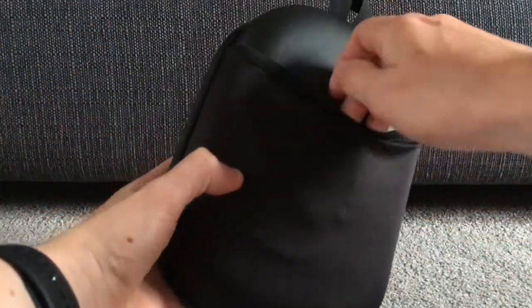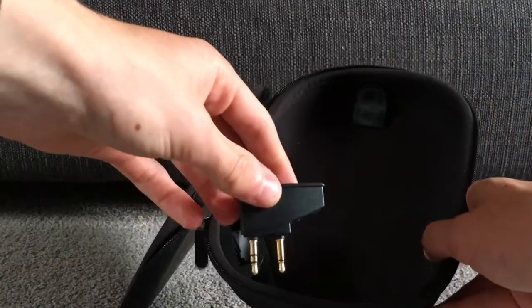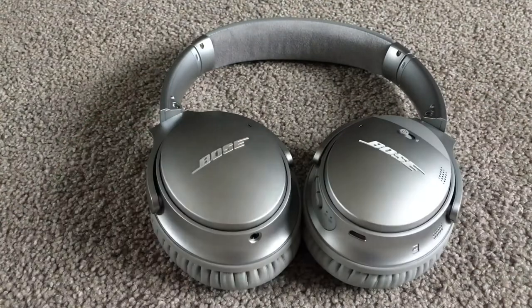The carry case folds open and in a pocket on the inside I store the wire, which has a 2.5mm and a 3.5mm end to make the headphones wired if they run out of battery or if you want to save battery. We also have the micro USB cable, which I'll talk about in a bit because it does have an issue. Here is the hard carrying case which properly protects your headphones, and also this little airline adapter which we'll get into more detail on shortly. Here we have the silver Bose QC35s shown in their folded position for how they fit in the case.